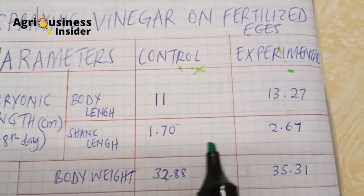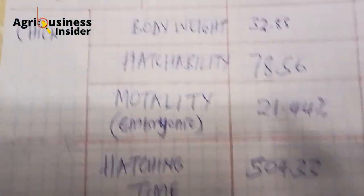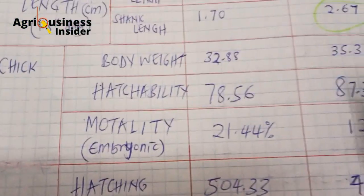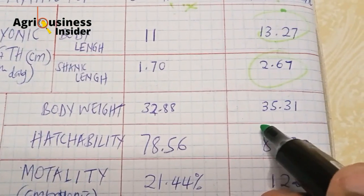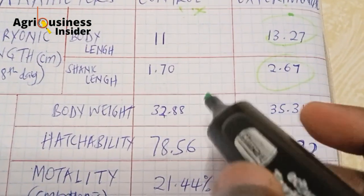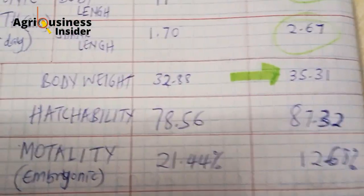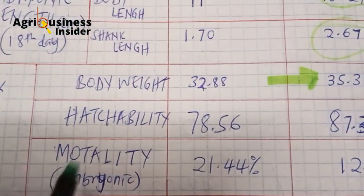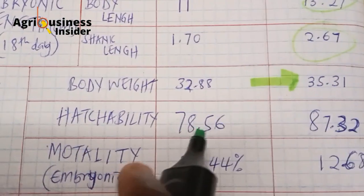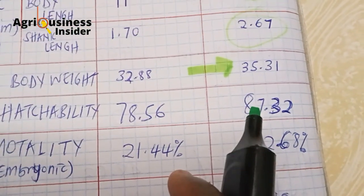We also observed an increase in shank length when vinegar was sprayed on fertilized eggs. In terms of body weight when the chick hatched, the ones not sprayed with vinegar weighed about 2 grams, while the ones sprayed with vinegar weighed about 5 grams — a clear difference showing the vinegar-treated chicks are much heavier. For hatchability, the control group had a 78% hatching percentage, while the ones sprayed with vinegar achieved 87%.